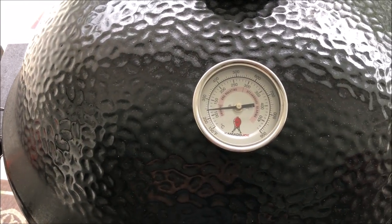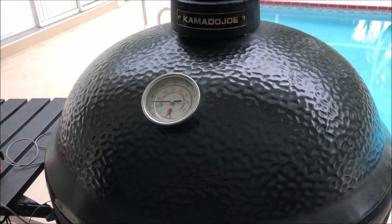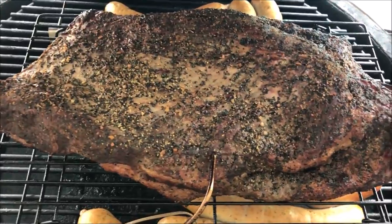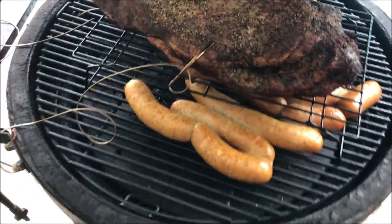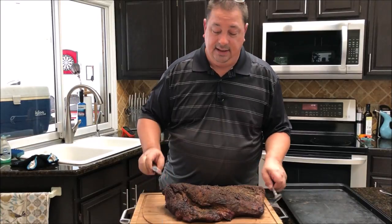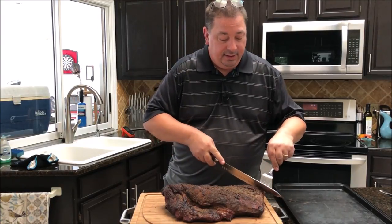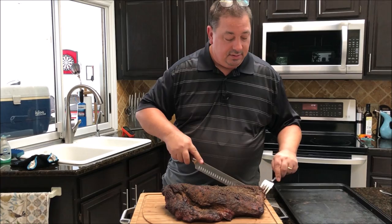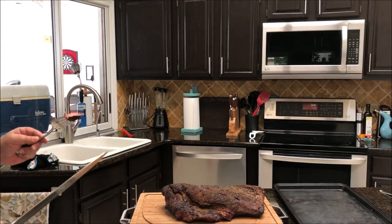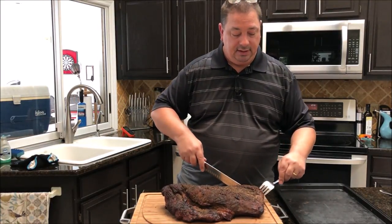It's fluctuated a little but it's just a little over two hours and I'm going to go ahead and pull it off now — guests are going to start coming in about 20 minutes. Got some sausages on there cooking too. Got it off and on the cutting board. It's got a pretty decent bark on it and it's been cooking a long time. Cutting a little piece of the flat to show you — got a decent smoke ring too, not huge but it's there.